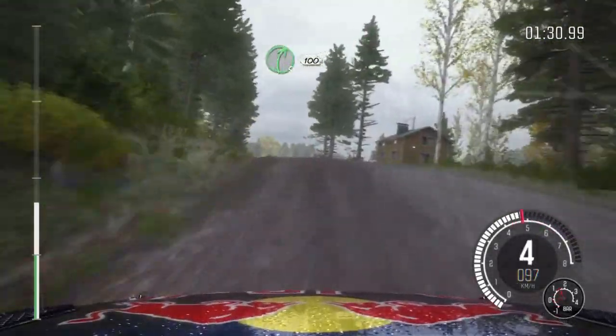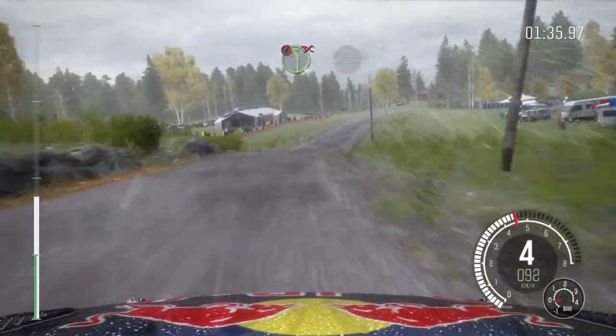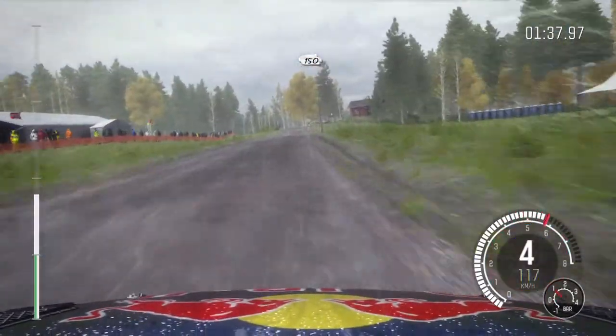Right 5 long over two small crests, 100. Caution, left 4 over crest, jump, AB. Past junction, don't cut. 150.